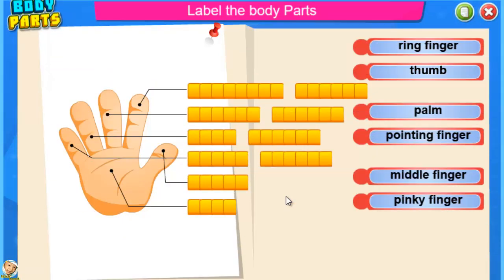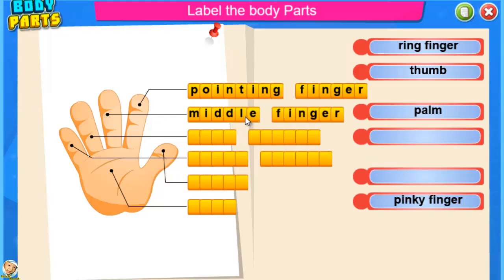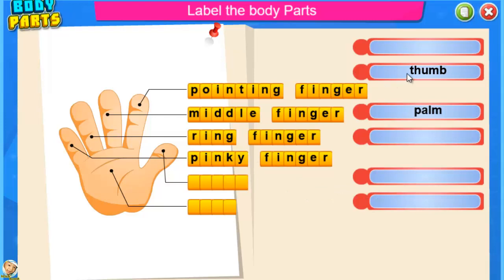Label the body parts. Pointing finger — bravo. Middle finger — that's right. Ring finger — keep it up. Pinky finger — brilliant. Thumb — excellent. Palm — good job.